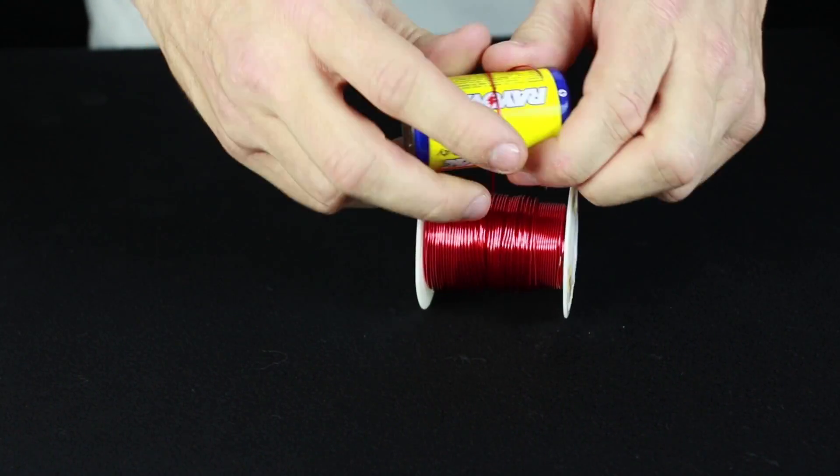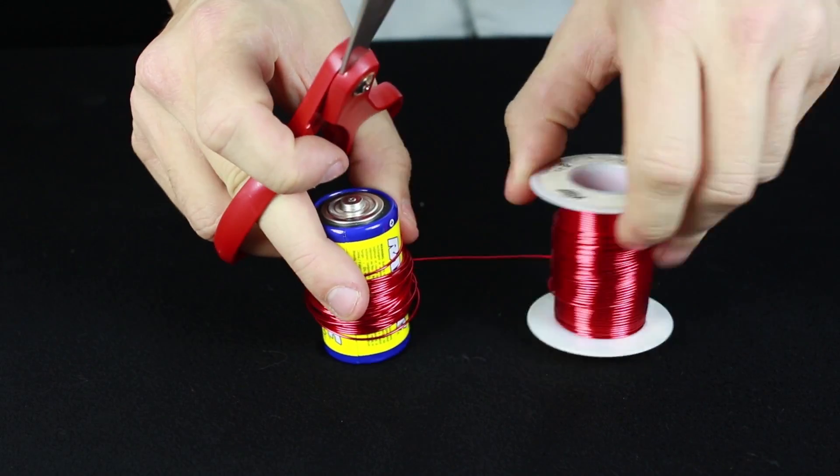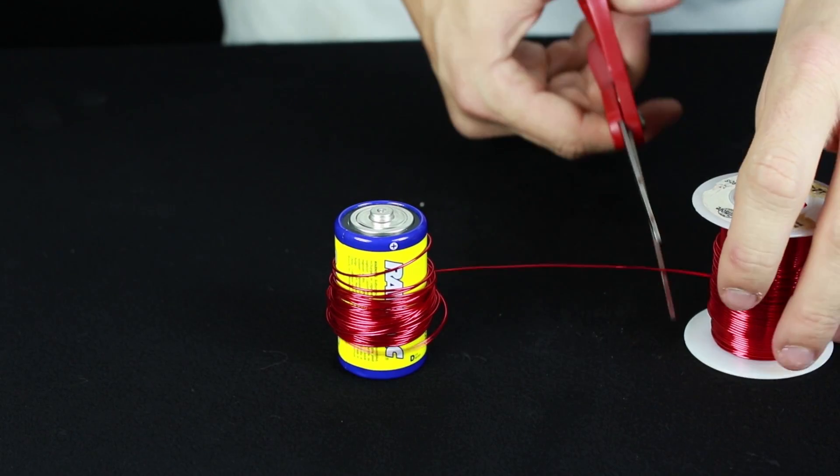Wrap the magnet wire around the D battery until you get about 20 to 40 coils. Remember, the more coils you have, the stronger your electromagnet will be.